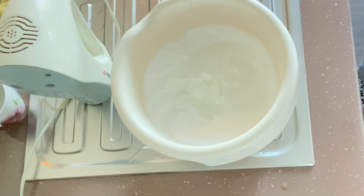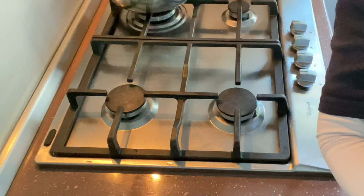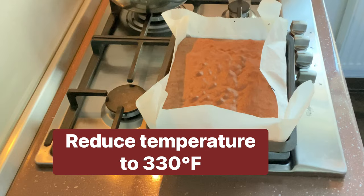At this point we are going to fold in the coconut flakes. The 20 minutes of baking are up, so we're going to take our cake out and reduce the temperature to 330 Fahrenheit.